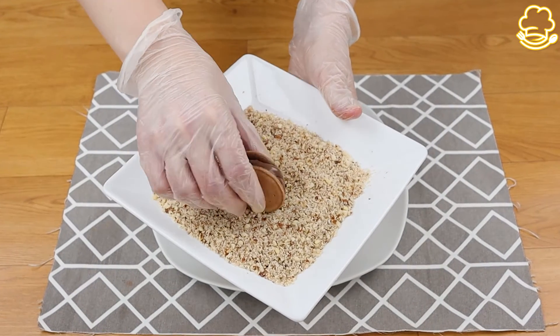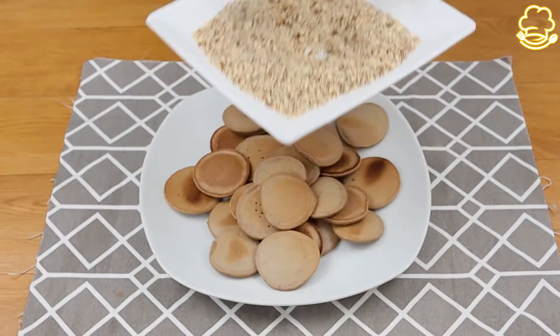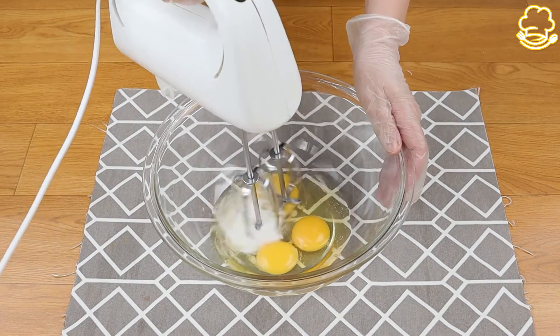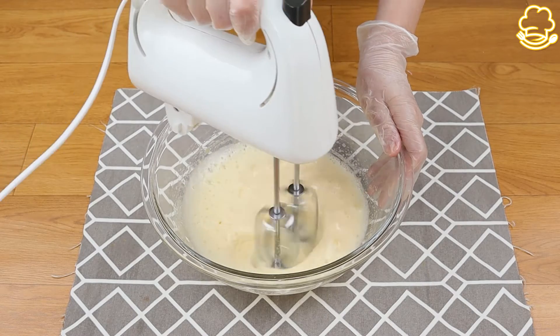Today I show you how to make chocolate pancakes, perfect for any moment. You'll need 3 eggs and 80 grams of sugar. Mix this with a mixer until you have a uniform cream.